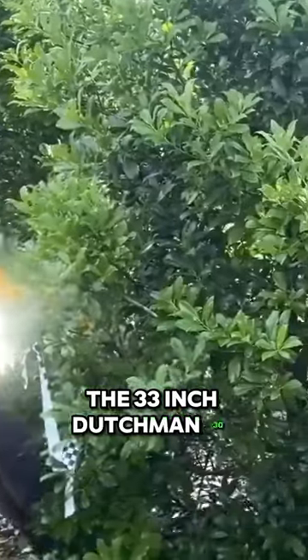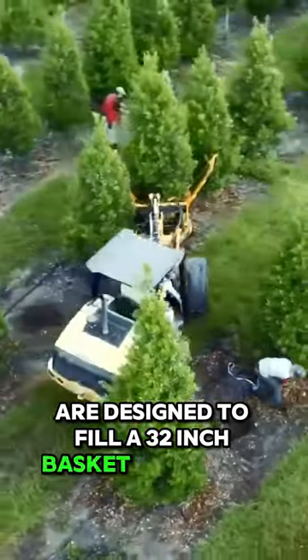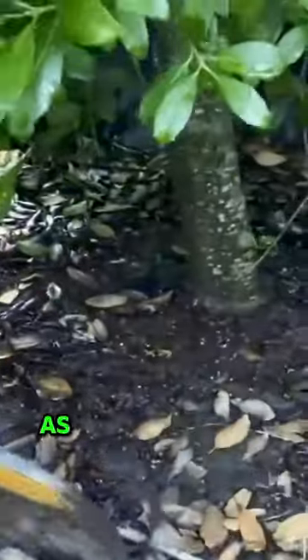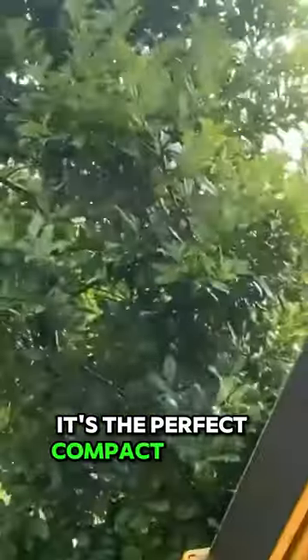The 33-inch Dutchman 30-degree tree shovels are designed to fill a 32-inch basket optimally. This type of shovel is great for digging up coniferous trees up to 8 feet tall, as well as moving sheet trees up to 3.25 inches thick. It's the perfect compact shovel for small to medium-sized loaders.